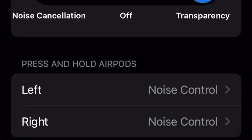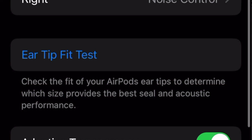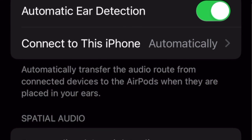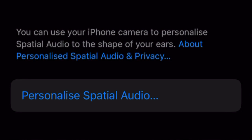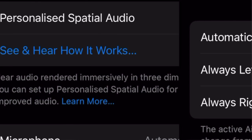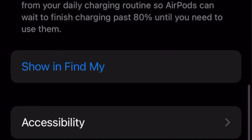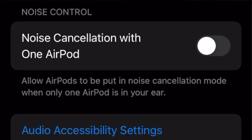Under press-and-hold settings you can configure noise control. The ear tip fit test checks the fit of your AirPods ear tip to determine which size provides the best seal and acoustic performance. There's adaptive transparency, where loud noises are automatically reduced. Automatic ear detection and connect-to-this-iPhone settings are here too, along with spatial audio personalization, microphone selection with automatic switching, and an option to enable charging case sound.